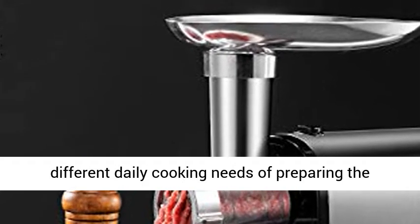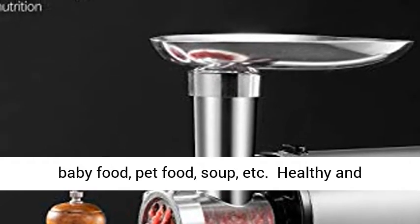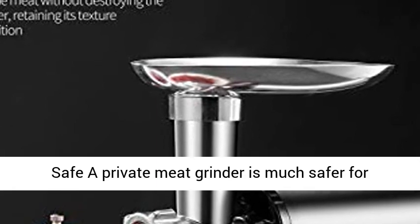Meets your family's different daily cooking needs for preparing seasoning meat sauce, pizza, hamburgers, sausages, baby food, pet food, soup, and more.